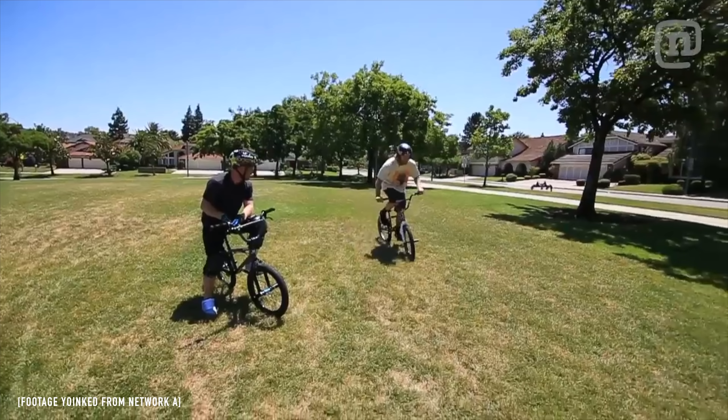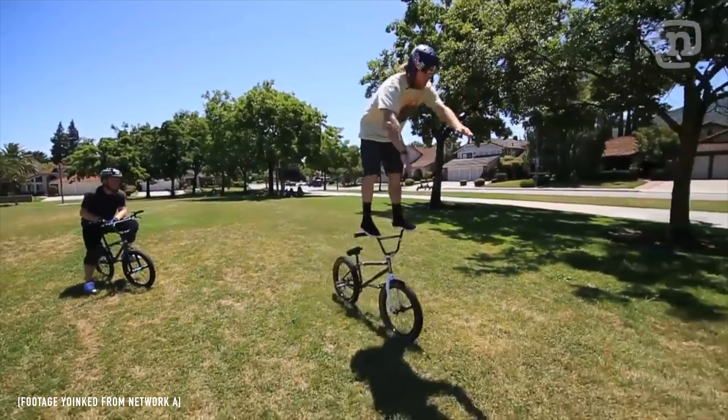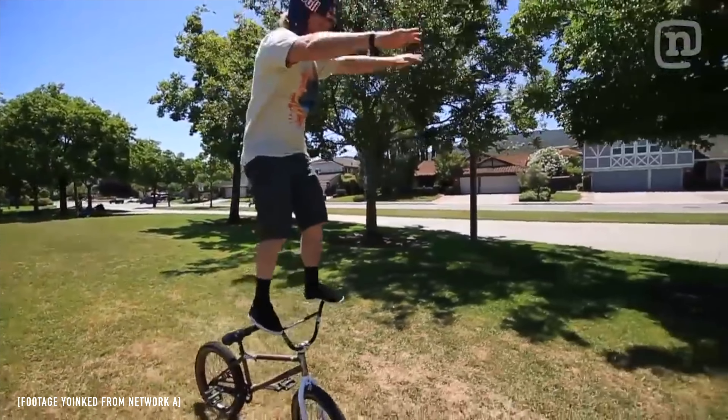Something in my head was like, that'd be so cool to do a hippie hop but land on the handlebars. And that's the whole reason I ever thought to learn it. Later that day I just went into my front yard and started trying it — a lot of trial and error, and finally figured it out after a little bit of time.